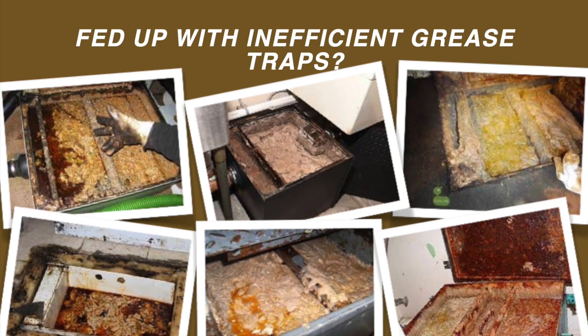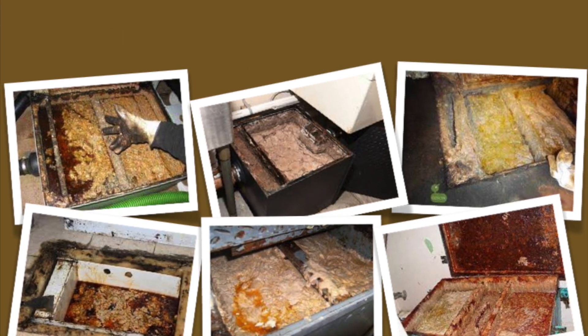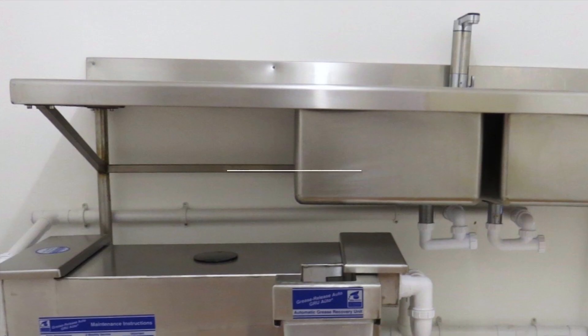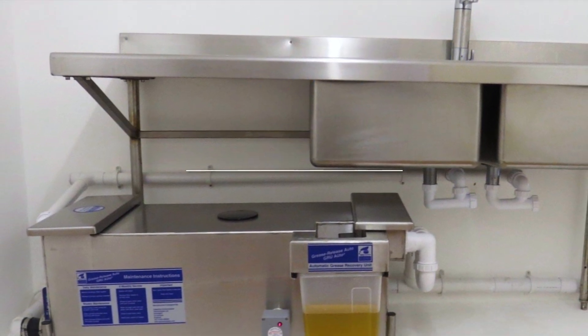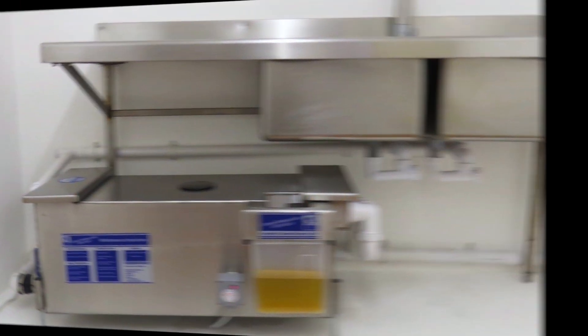Fed up with blocked drains and inefficient grease traps? We have the answer. Introducing the patented GRU Auto Automatic Grease Trap, constructed from high-quality rust-free 304-grade stainless steel.